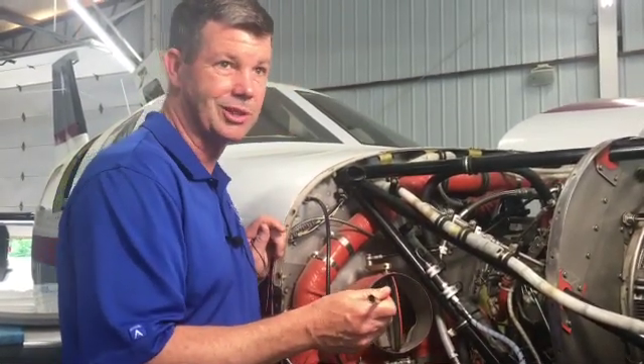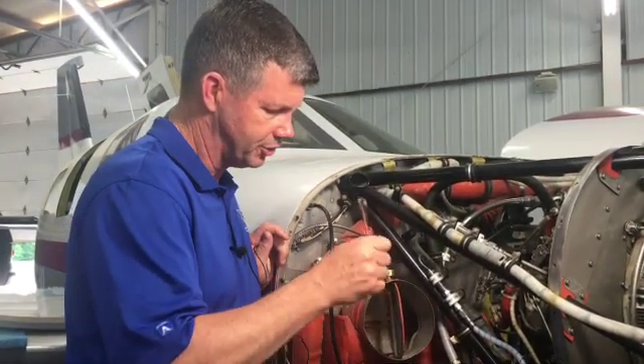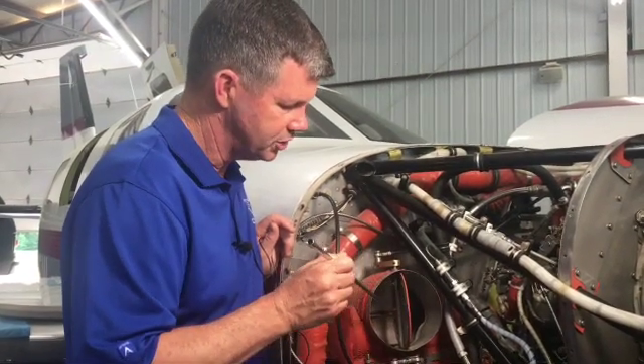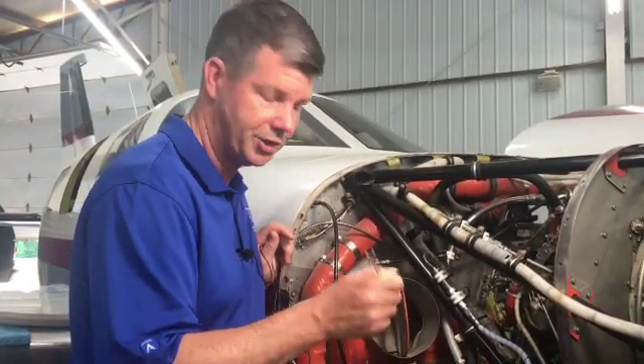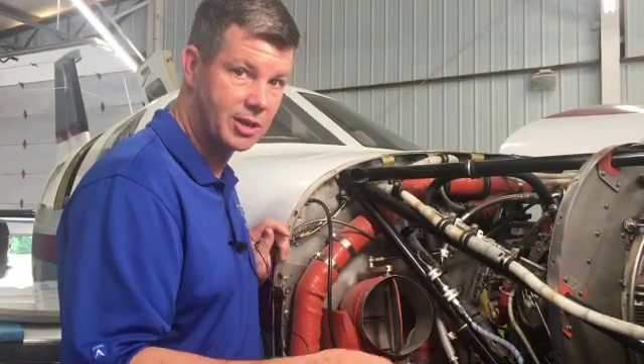If you're at high altitude and it's negative 30 degrees outside, that negative 30 degree air is going to cool this bleed air very rapidly. So if you close this butterfly valve, it'll stop that cold air from cooling the bleed air and your cabin is going to stay warmer. When you pull the heater knob, all you're really doing is stopping the cooling.